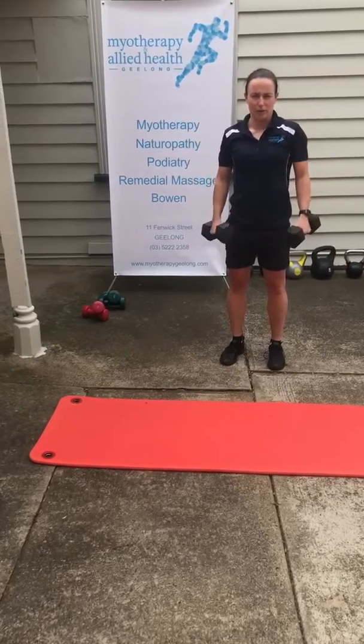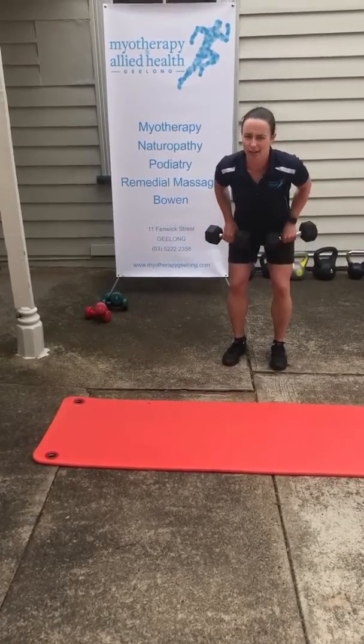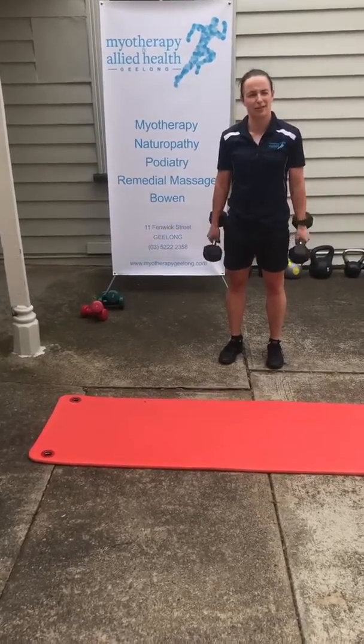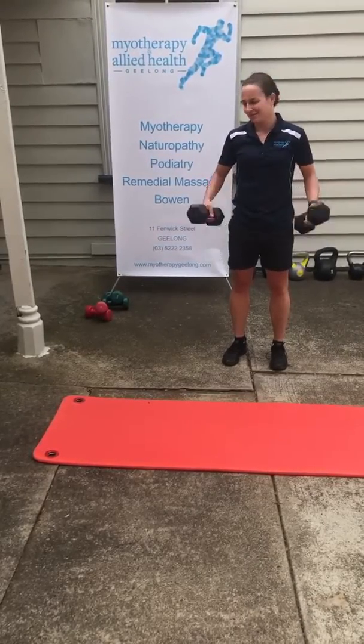And also some rows — just in that deadlift style position and just bringing those weights up towards your belly button. With all of these exercises, looking at doing about ten of them and three sets of those. Thanks.